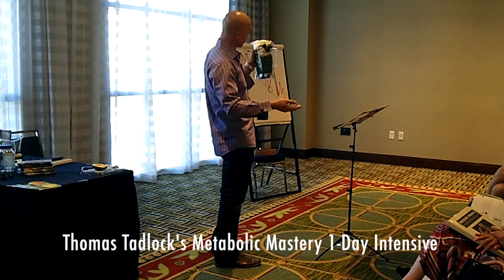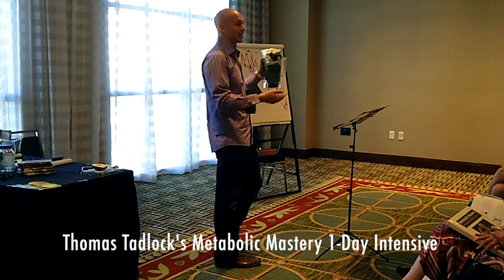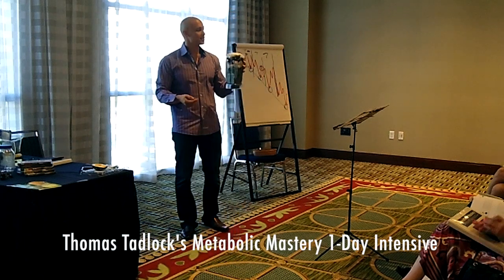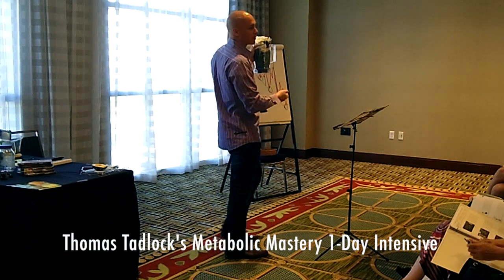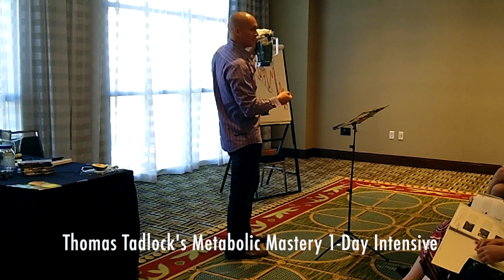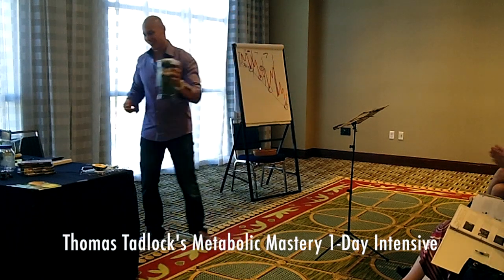So what I'm going to do at the break, after I release you guys, we're going to fill it up with water and blend it up. I'll be pouring out samples so you'll be able to sample the Fast Metabolism smoothie. Alright, you guys excited about that? Awesome.